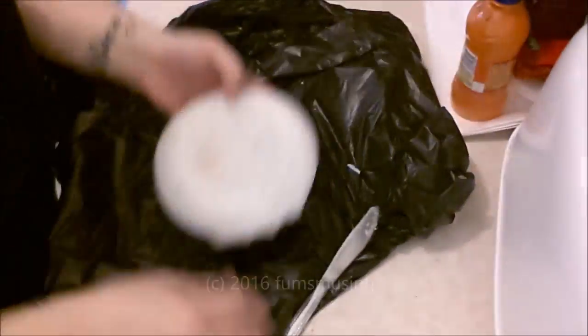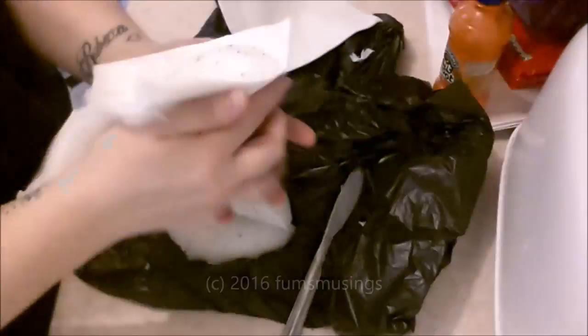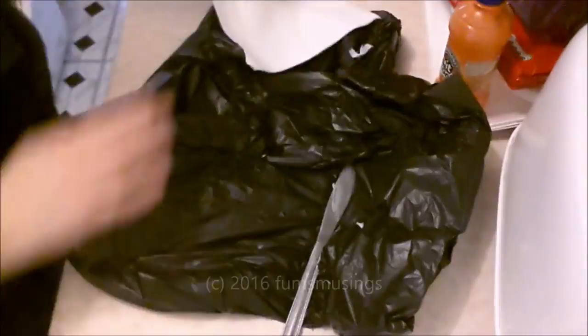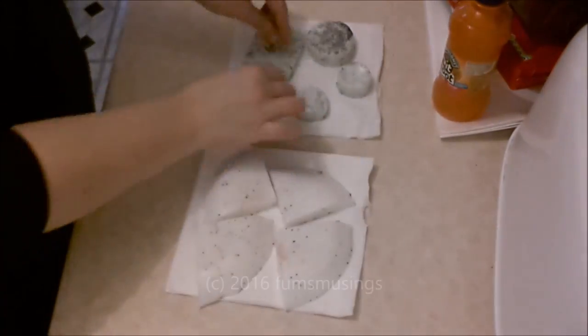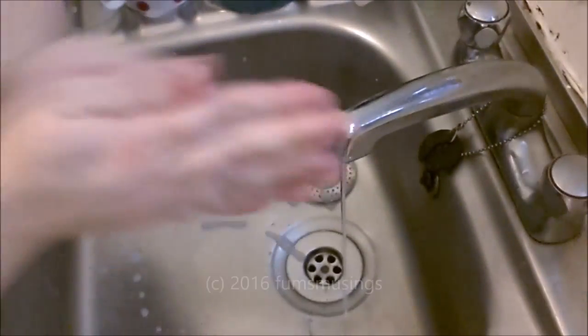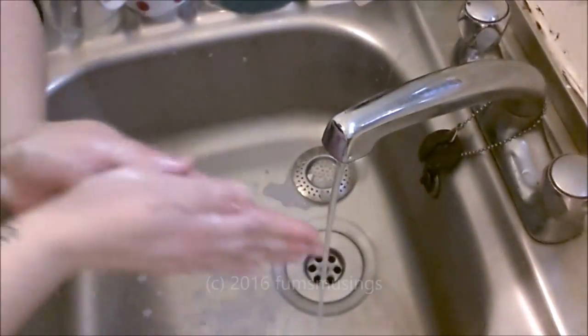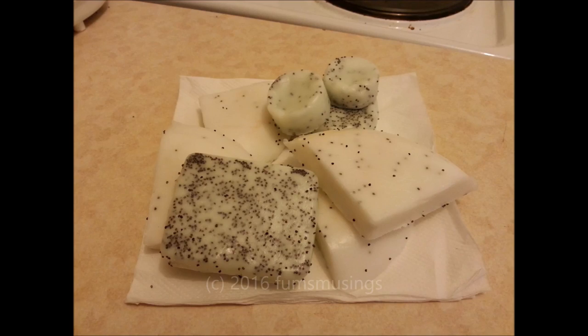While it's still soft — as you can see I can press the sides in — it's easier to cut up while it's soft. So I'm chopping it into the piece sizes that I want to use, and I've just laid them on some kitchen roll while it dries off. The other pieces I've popped out of the molds and they're ready to use once the soap has hardened. As you can see it foams up really nicely, washes really nicely, and it makes a really good exfoliating soap when you use the poppy seeds.